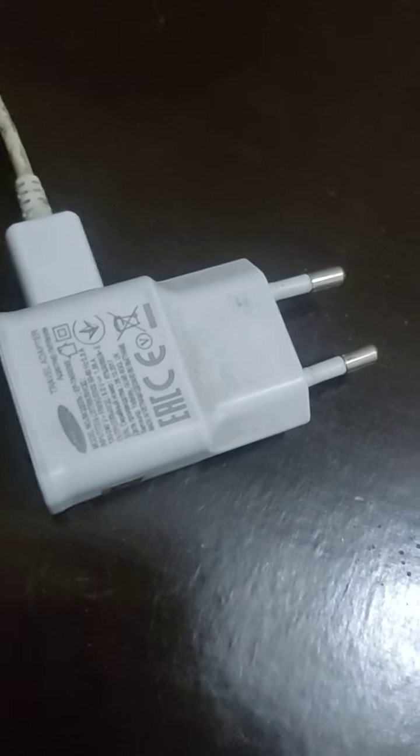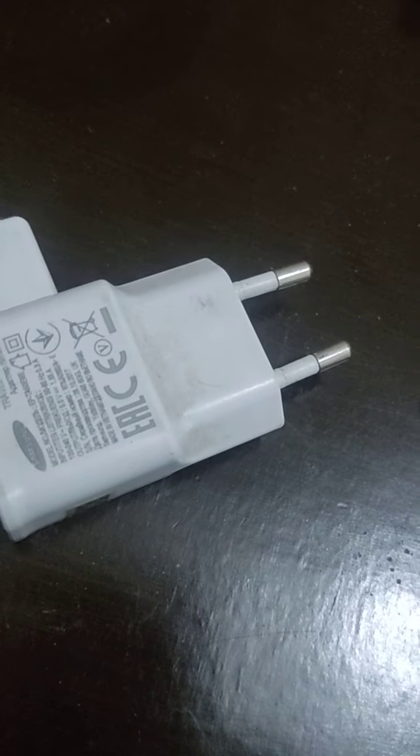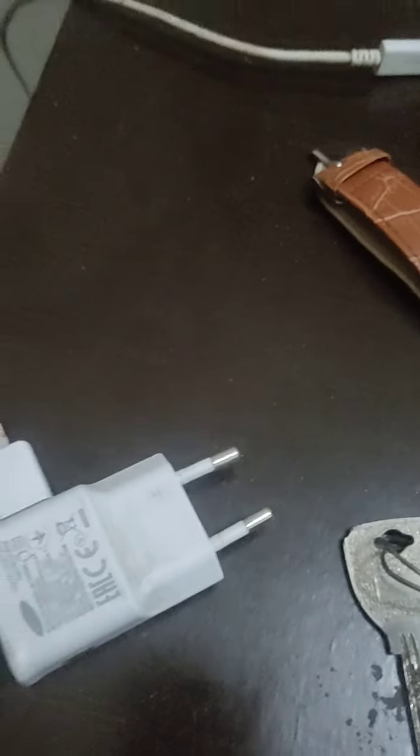Hello! Today we have this Samsung charger — a 35W charger. It charges very fast, very quickly. And this is also a C-type charger.